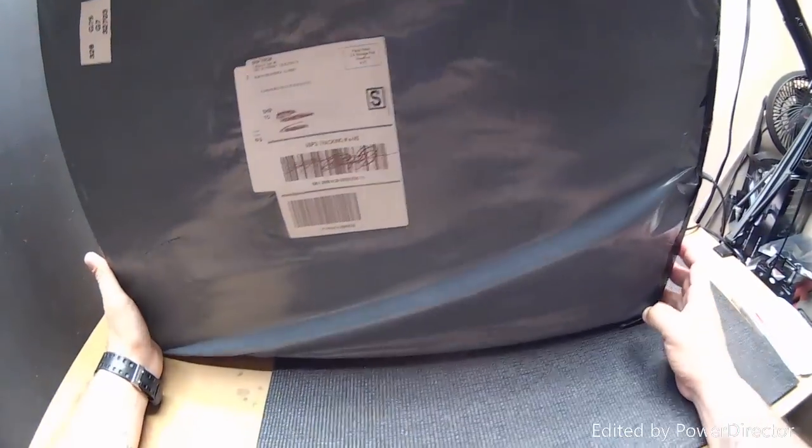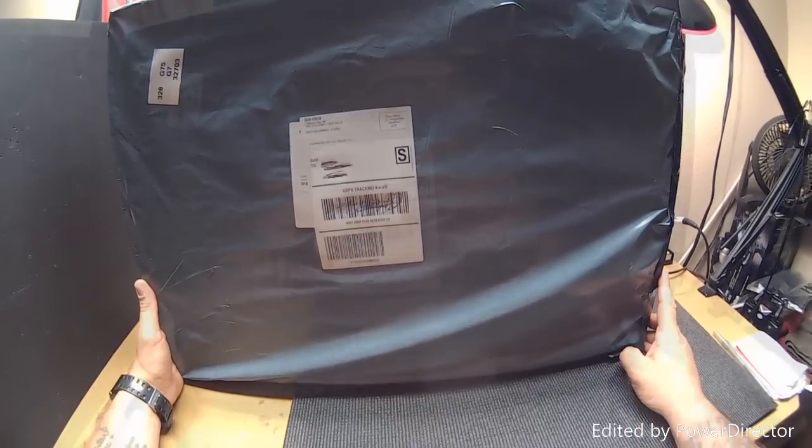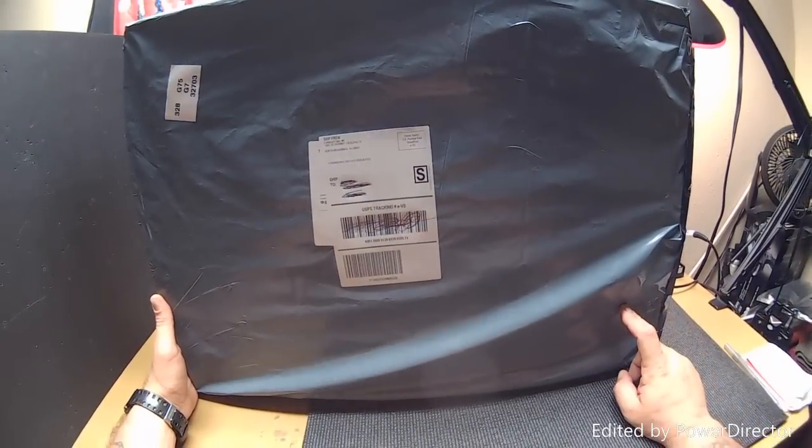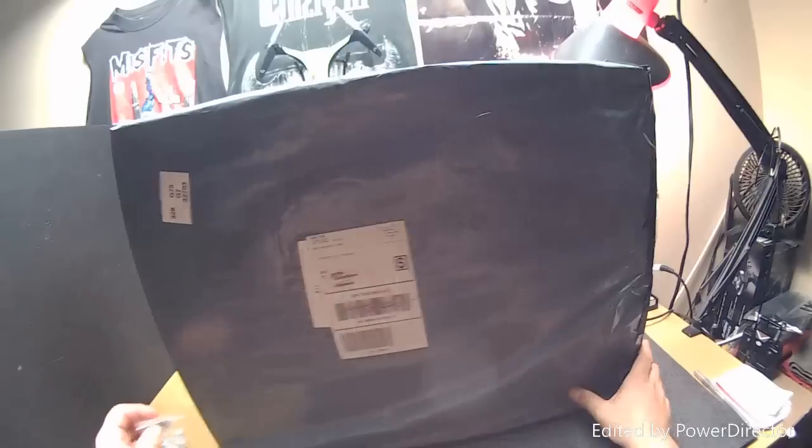Full Metal Hell here. We've got something that showed up on the doorstep today. I think I know what this one is, for one simple fact — it came with a little free gift.